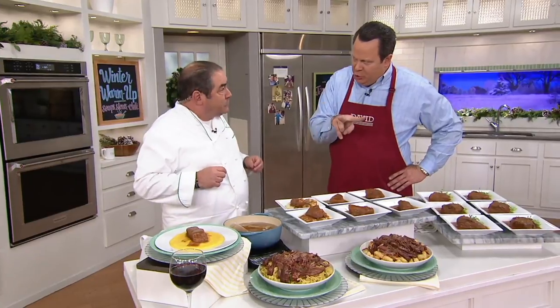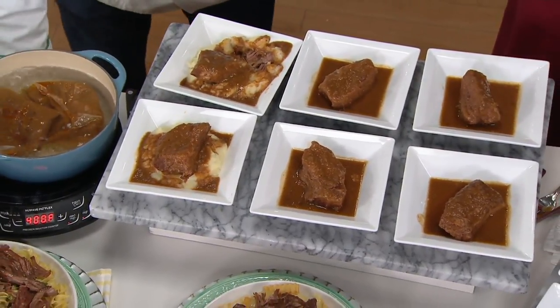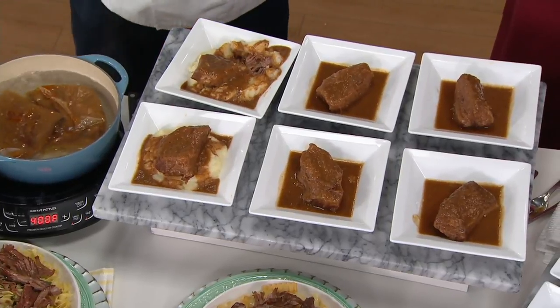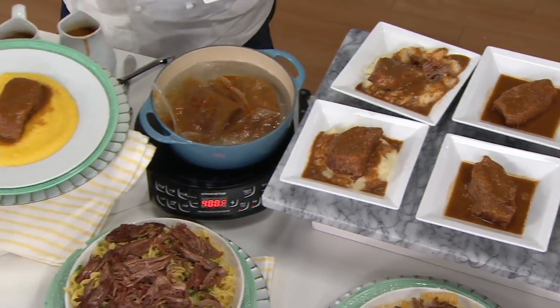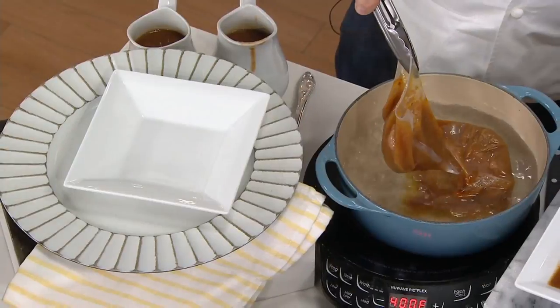They're about a nine-ounce portion, folks. If you want, you can easily cut it in half. Is there one short rib per pouch? One short rib per pouch. When we're talking about pouches, this is the pouch that they come in.